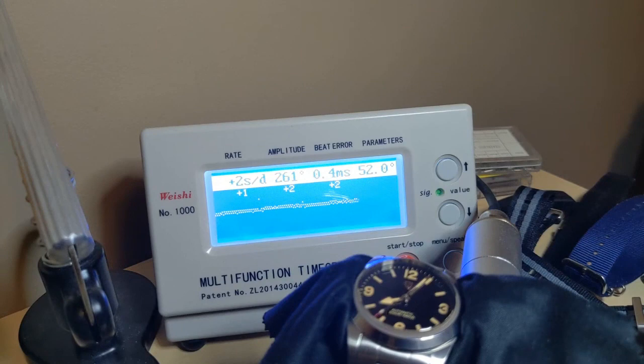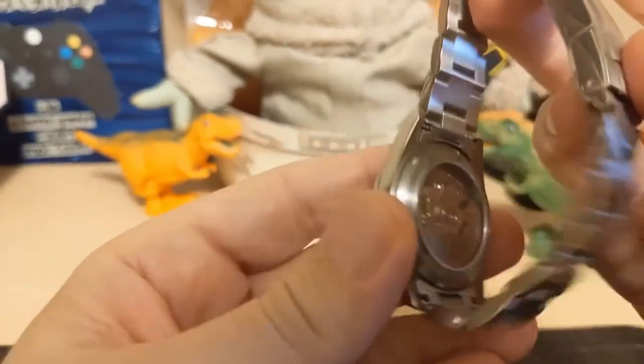Here it is on the timegrapher. As you can see it's running very accurately — only plus two — but there's quite a bit of beat error, which is why you see two lines on the screen. Still, plus two — you can't ask for much better than that, especially on a watch at this price.